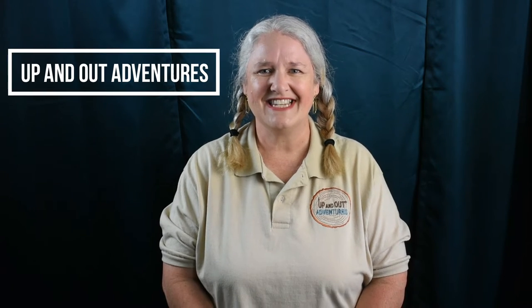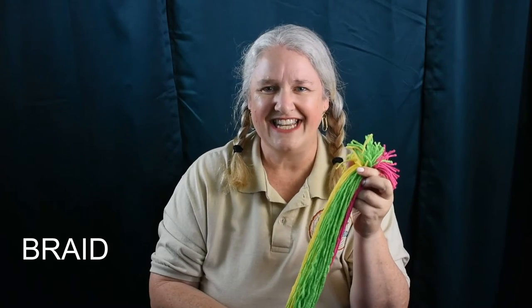Hi, this is Holly with Up and Out Adventures, and today we are going to learn how to braid. All you need to make a braid is a ponytail of hair that is usually stuck to a friend's head and a hairband. All right, let's get started.